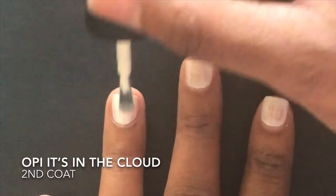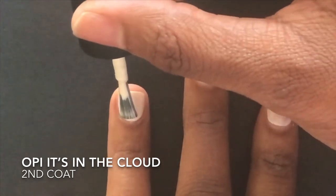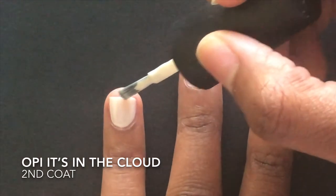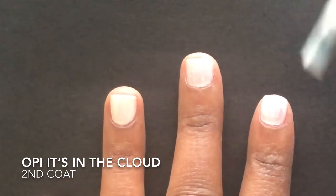Apply the second coat of polish just like you did the first coat. You want to have a little bit of polish on your brush. Paint down the center of your nail and then paint on each side of the nail. When you're finished with that, you want to cap the free edge.